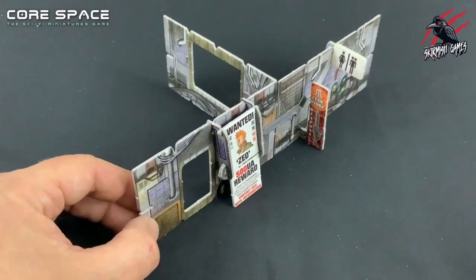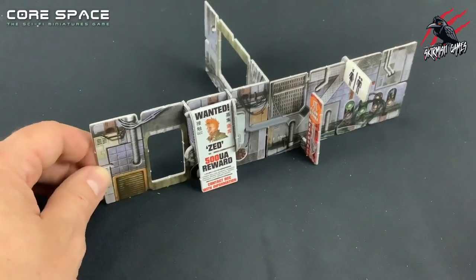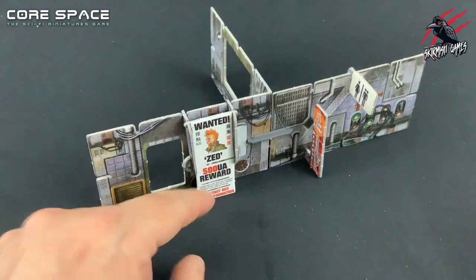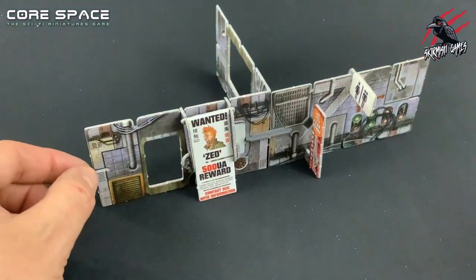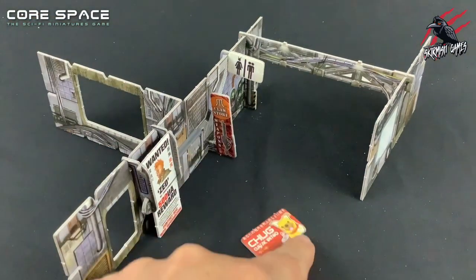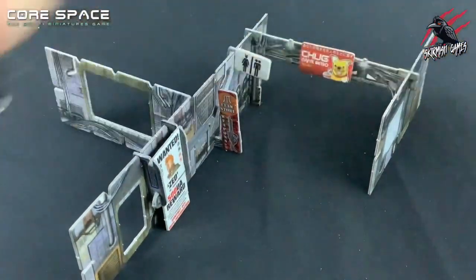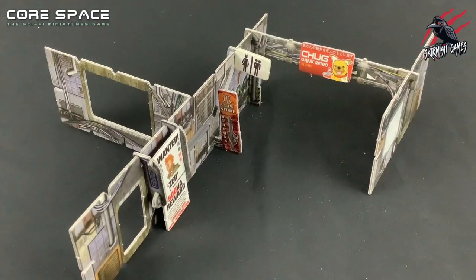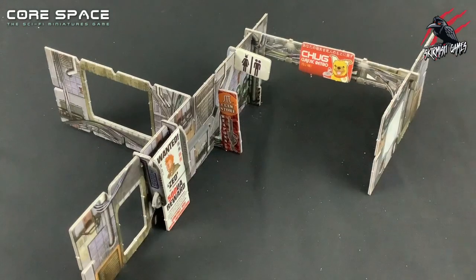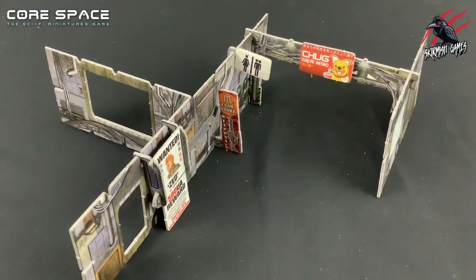You can see already just putting some of these in is really starting to give this some character and bring it to life. When it's all set up, you really get that vibe that you're in some kind of futuristic street, space station, or mall. The details are fantastic and there's a good selection of signs you can choose and dot around as you please. There's also a little Chug sign — there are no grooves or hooks on this one, so they recommend using some blue tack on the back to stick it on the girders so as your characters are walking down, this sign kind of stands above them. This also gives you the idea that you could make your own little signs and start customizing it with posters, and with some simple blue tack you can attach anything.